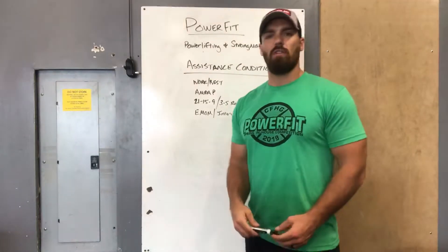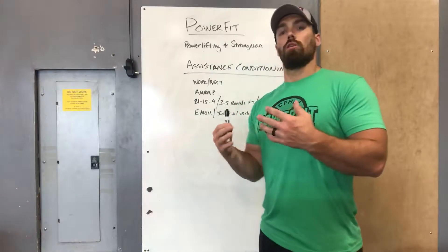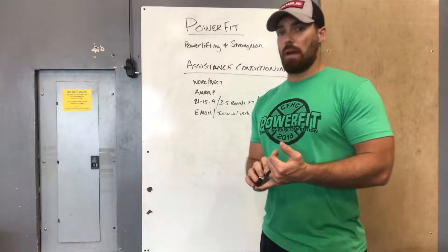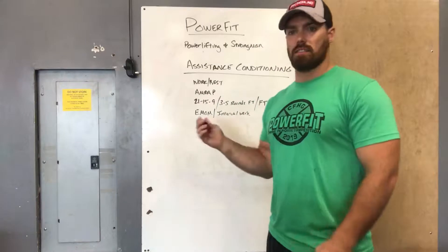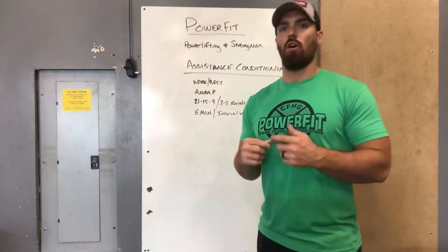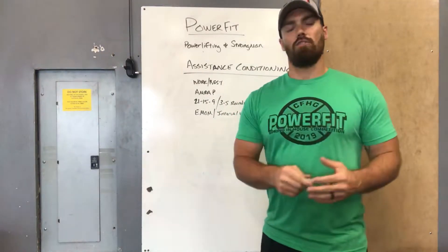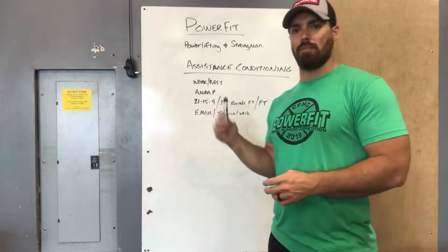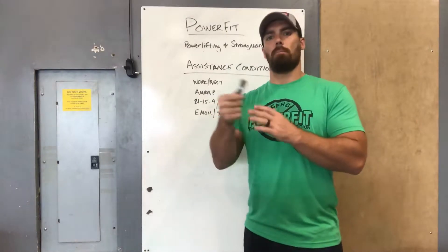The fourth part of the day is the assistance conditioning — this is where you'll be breathing hard and working hard. If you're looking to have better conditioning, keep your conditioning, lean out, or stay lean, this is the part that does that. Don't skip it and make sure you go hard. It's programmed like a class workout — if you're in class pushing yourself to the limit, that's what you should be doing here, geared towards the main lift of the day.